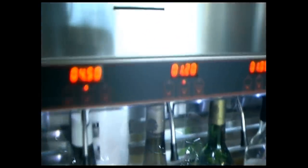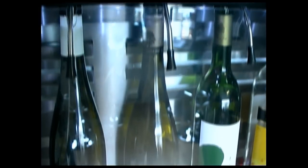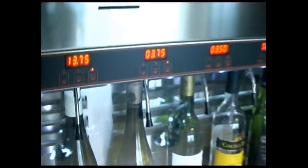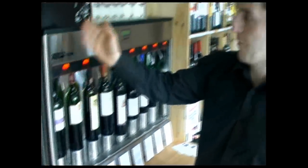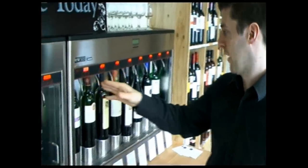So you can get a sample of wine, a large sample of wine, or you can go for a full glass. And every wine, depending on the price of the wine retail, it's different. So for example, this bottle of wine, the Merlot, which is £6 — 35p for a sample, 60p for a large sample, £2 for a glass.